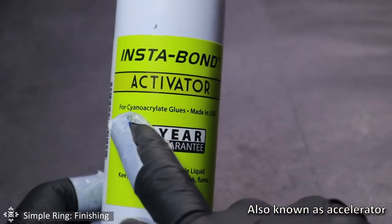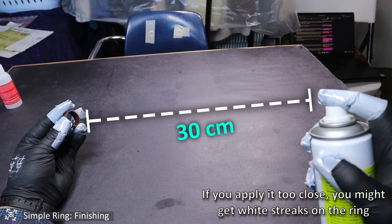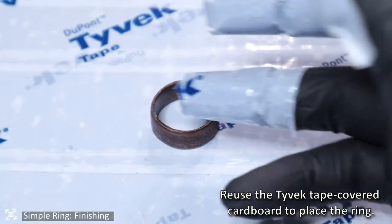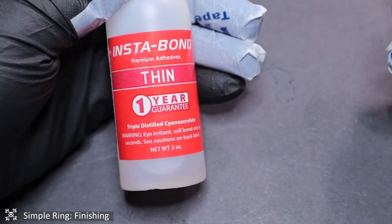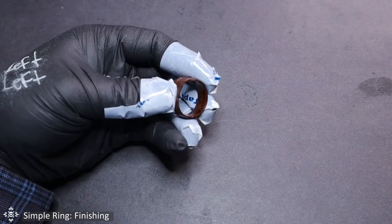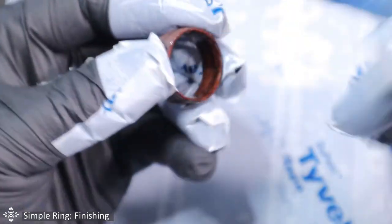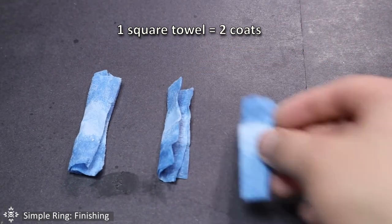After that, apply this activator. This product will instantly make the CA glue cure, speeding up the finishing process. Point the can towards the ring at a distance of about 20 centimeters, then spray two or three short bursts. After spraying the activator, wait another 20 seconds. Please be aware of which side of the ring you're coating, because if you forget, you might end up over- or under-coating one side. Don't discard the paper towel — use the other end and repeat the same process. You're going to repeat all these steps until you have used up four squares of paper towel, remembering to also coat the edges of the ring. Use the activator between every complete pass. Remember that you should give two coats for each square towel, so at the end that side will have eight coats.